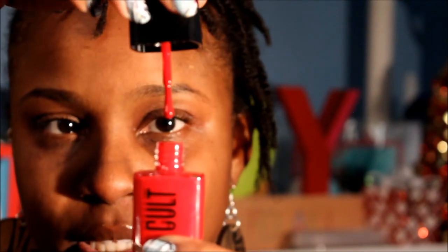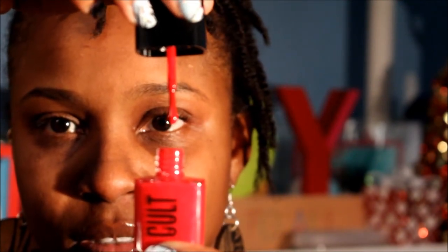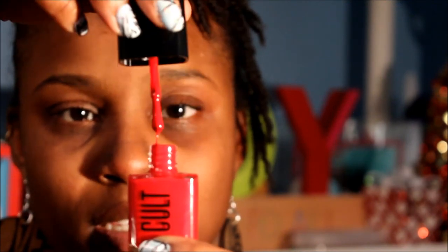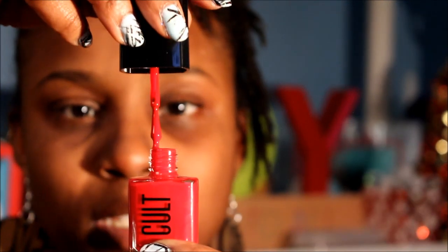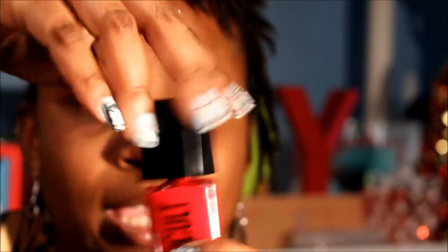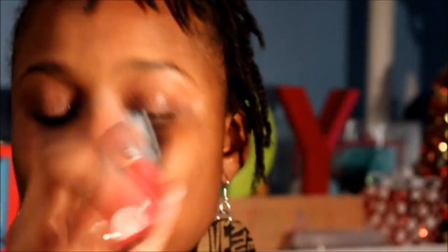Let's look at the Cult formula. You guys can see that it's very — it's not gloopy. It's a very nice thick formula. So this is the Cult polish, and I guess for your first box this is what you get.